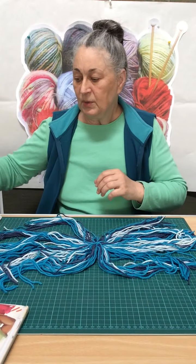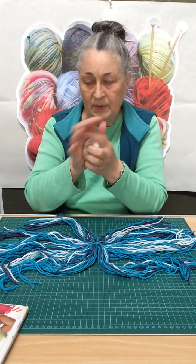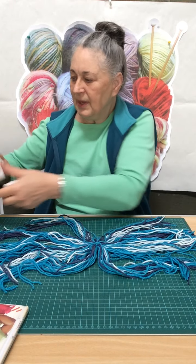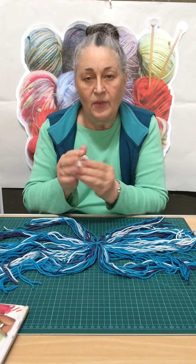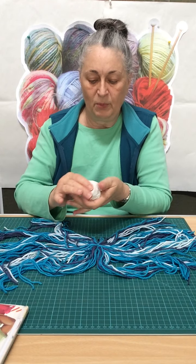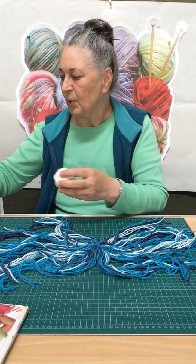Next, we take our kitchen paper and we really scramble it up until we have a shape more or less the size of our octopus. Depending on how much wool you've got, you will need a bigger or a smaller ball. I think I will go more or less just a little bit bigger than a golf ball.